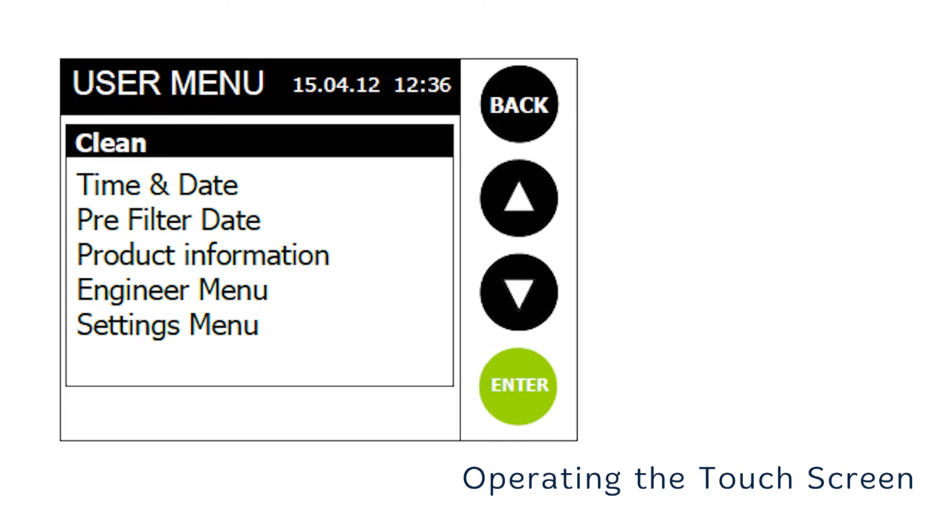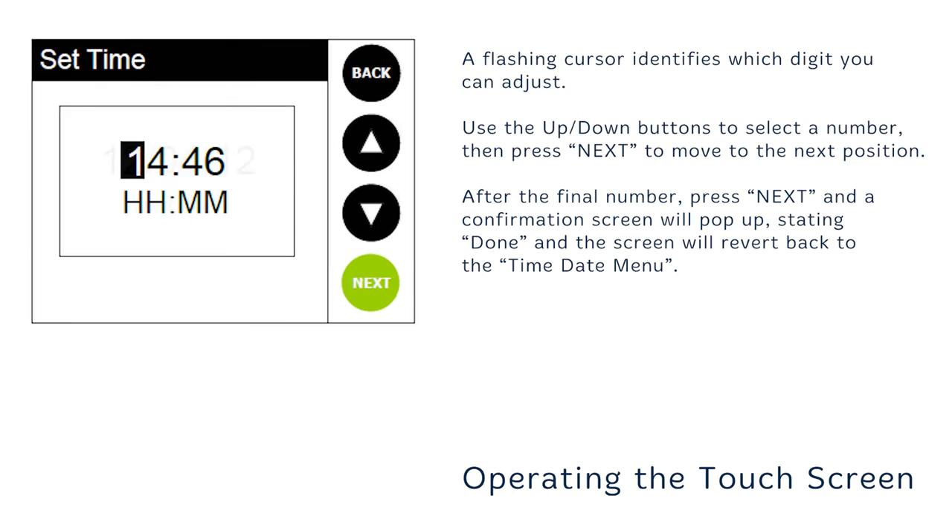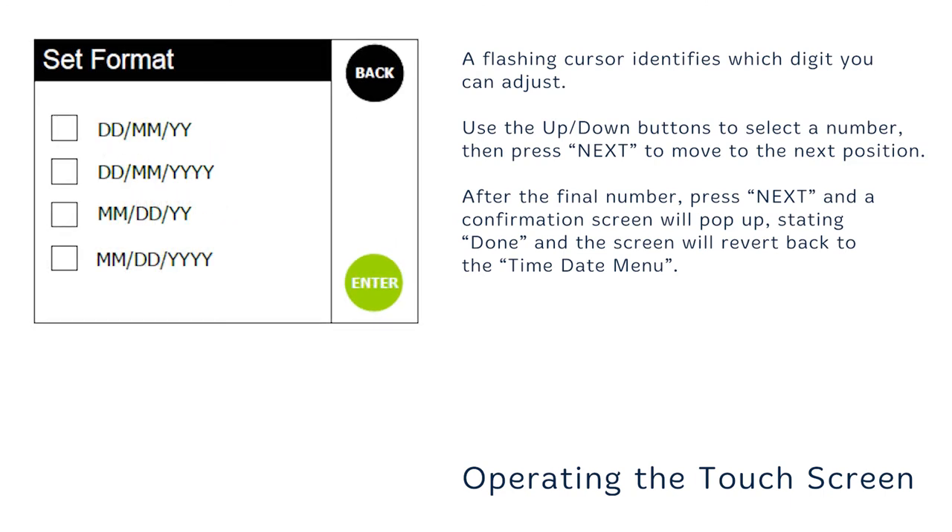From the user menu, using the up and down buttons, select time and date and then press the enter button. You can return to the user menu at any time by pressing the back button. From this menu you can set the time, date, and date format. You can use the flashing cursor and the up and down buttons to select the numbers, then hit next to complete your changes.